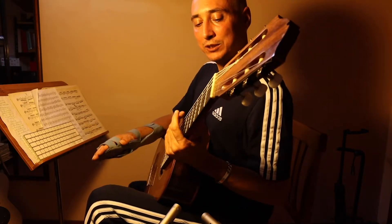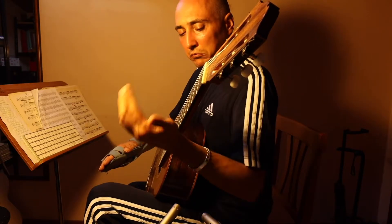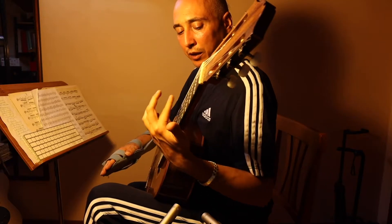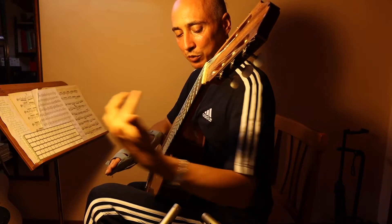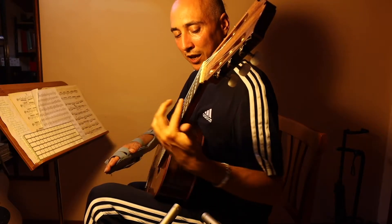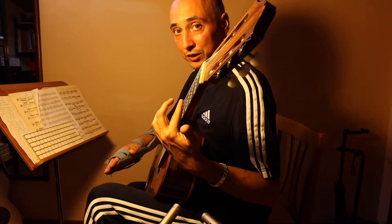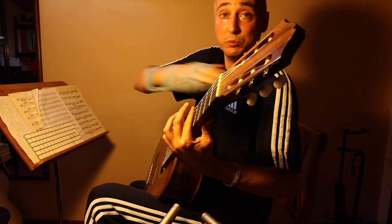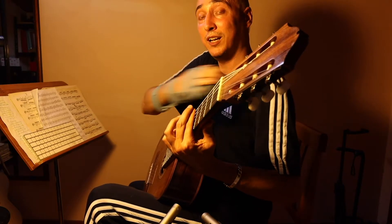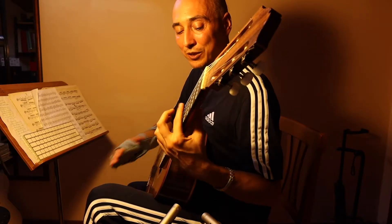Straight to the point: try it in first position, even without the thumb. You can start from far — no problem — but you have to understand the movement. Then, when you're comfortable, come closer and closer, and in the end you'll do this. You can almost not see it, but you will feel the movement starting from the shoulder. And again, this is way, way stronger.